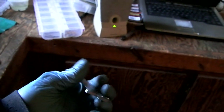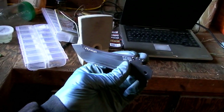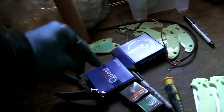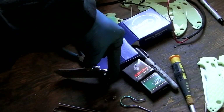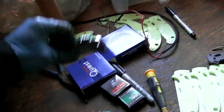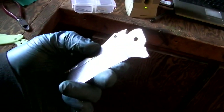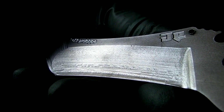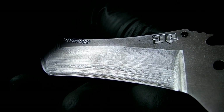I'm going to make a fixture that's basically going to hold the blade, and then a big two-inch face mill is going to go down and cut the lock bar. That way I can adjust it. That is an ugly blade — just the edge grind. I could hear it chattering while I was cutting. The other side's okay — not perfect, but acceptable.